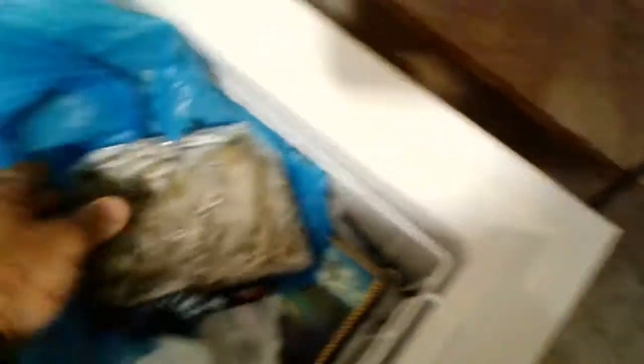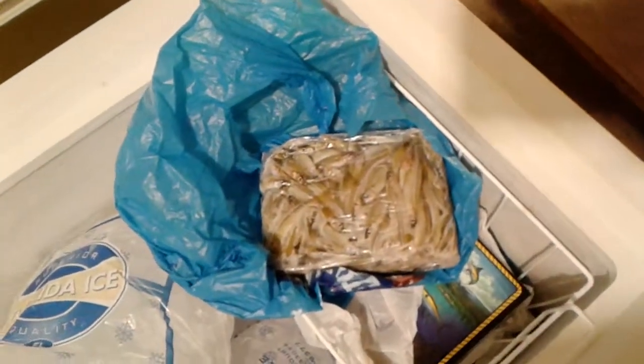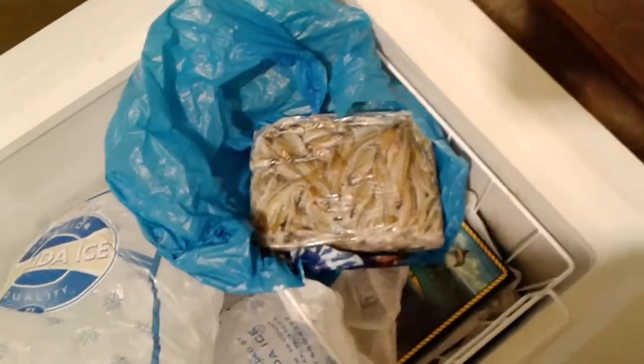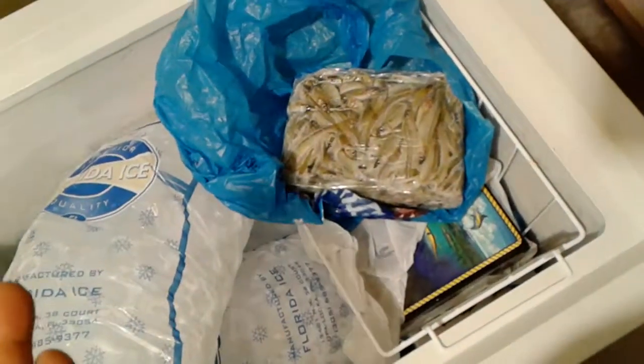What I consider to be the ultimate secret weapon for catching yellowtail is this bait right here — silversides. They're basically glass minnows that are about three to four inches long. A two and a half pound block is going to cost you 14 to 15 bucks, but this stuff is the money bait when it comes to catching yellowtail. That's what I wanted to cover in this short video: the bait I use when I go yellowtailing.